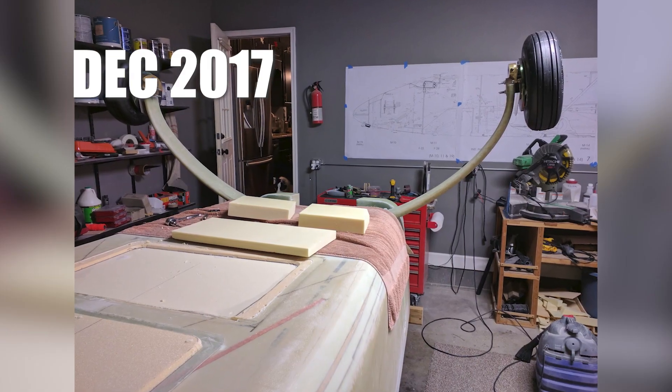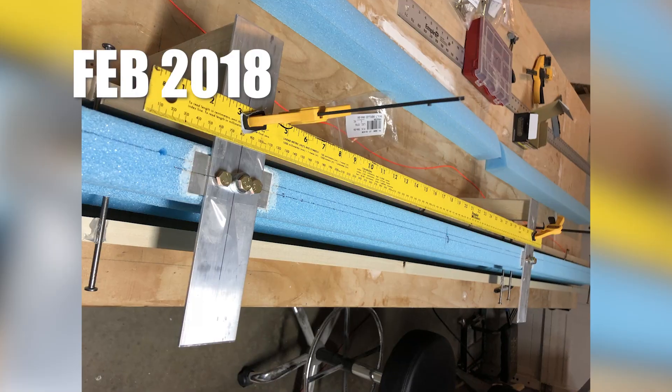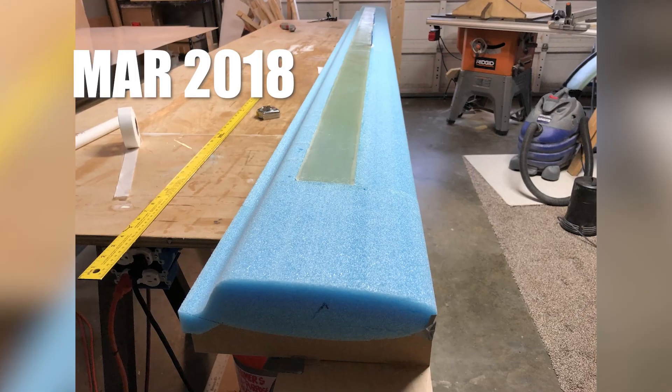Start installing the landing gear. Keep installing the landing gear. Hey look, it's on two wheels! Start building the canard — that's the front wing. Finish building the canard.